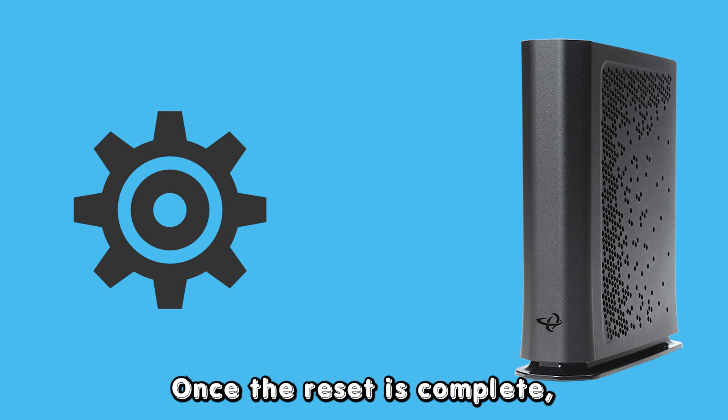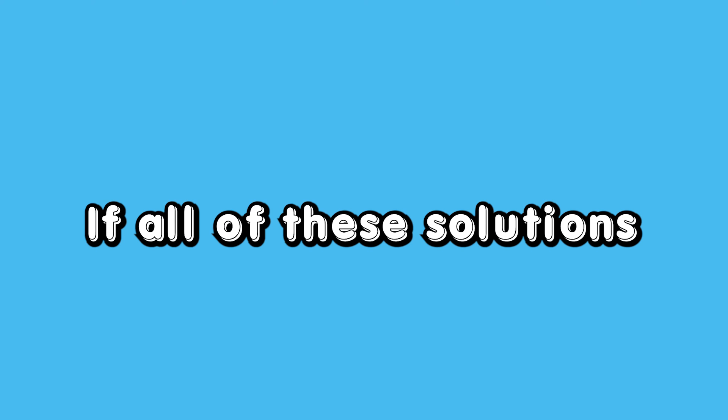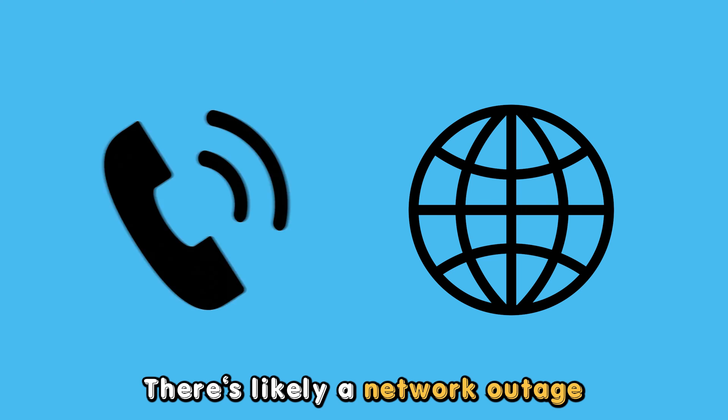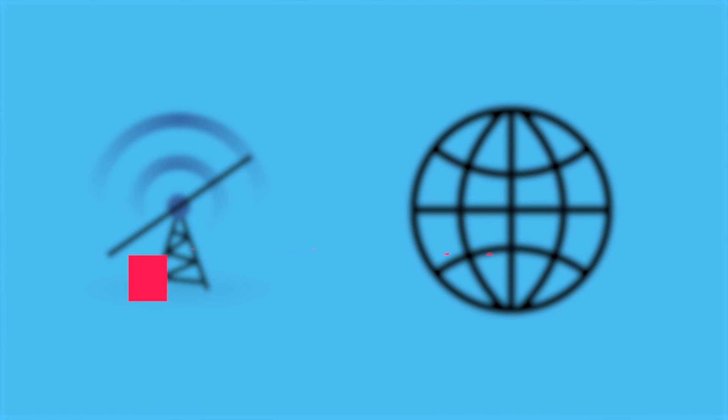Once the reset is complete, check if the issue has been resolved. If all of these solutions fail to address the issue, consider contacting your internet service provider. There is likely a network outage which only the ISP can fix. Thanks for watching.